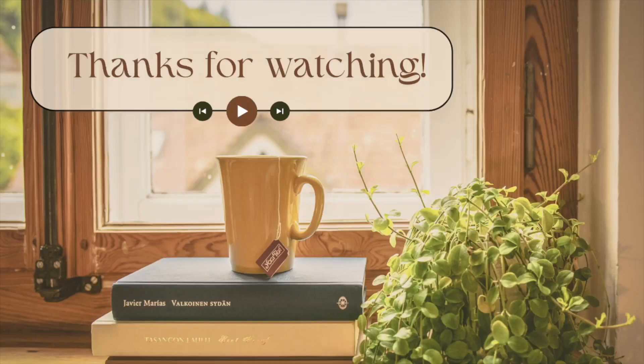Make sure you guys subscribe so you don't miss any unboxings. Comment down below what you thought about the box, what you liked, what you want to see in the future from Illumicrate. Make sure you like the video and I'll see you guys in the next one. Bye-bye.